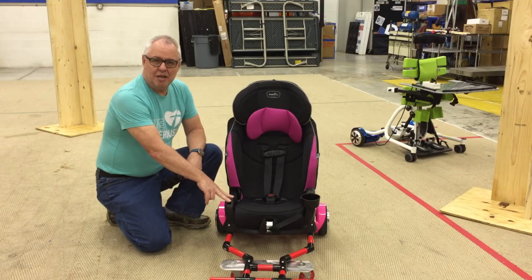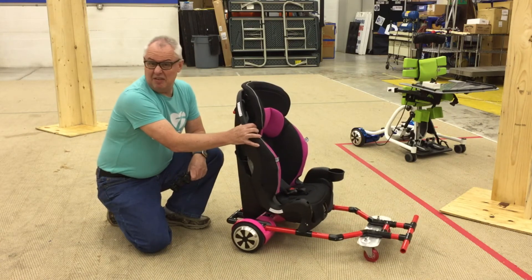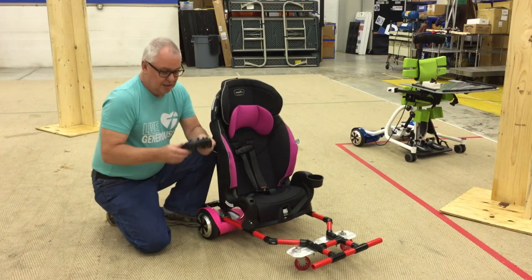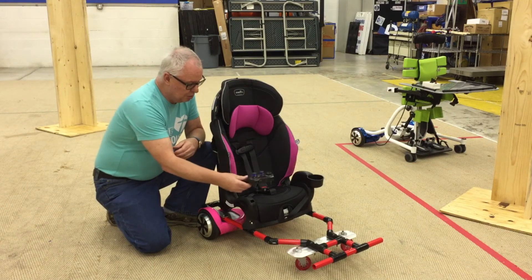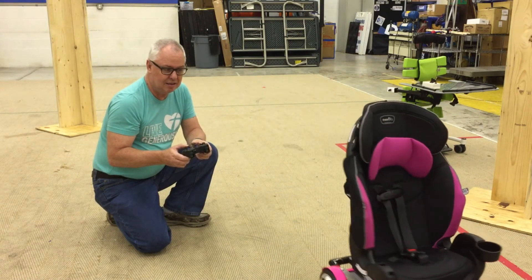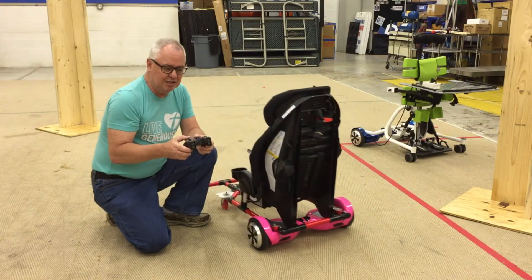This prototype shows a mobility device built from scratch for a very low cost. This unit uses a commercial CASI seat at $75, a modified hoverboard at $100, and has a frame made out of furniture grade PVC. This unit has a wireless controller. My circuit has been built into this controller. Normally this would be mounted somewhere on the unit depending on the child's needs, but you can see that it's also quite mobile. Once again these can be adapted to any speed depending on the child's experience and capabilities.